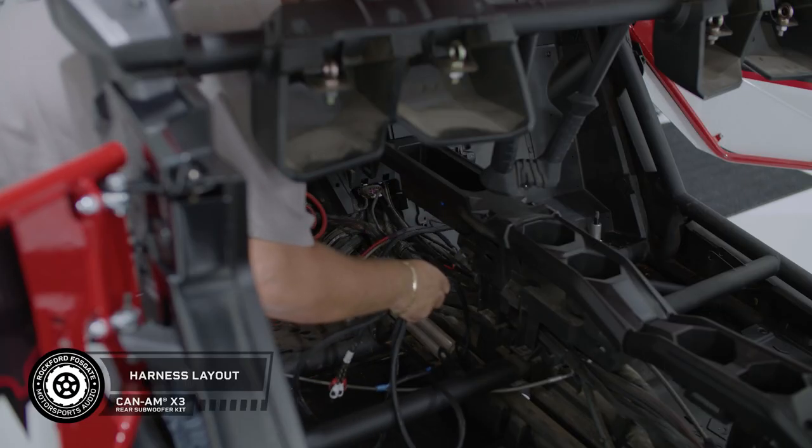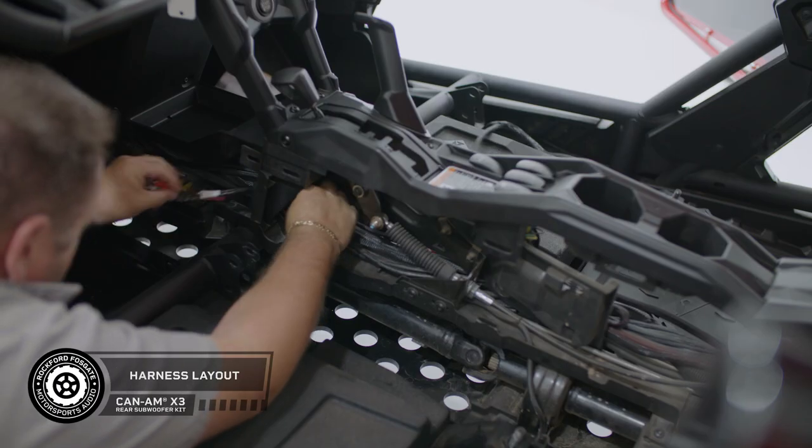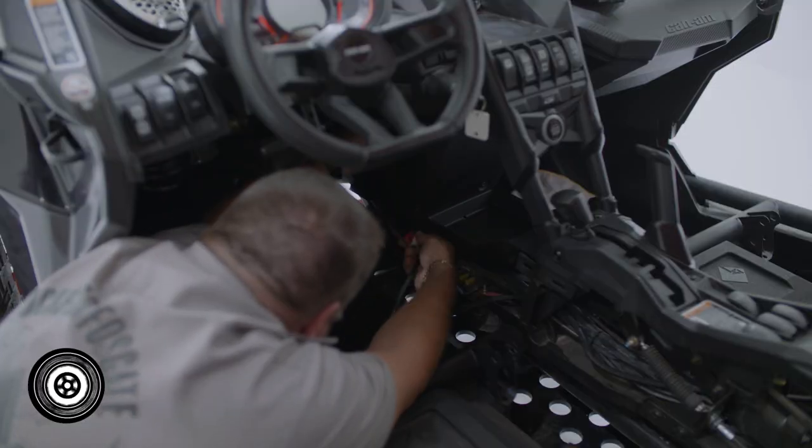Start by laying out your battery connections in the appropriate area. Now feed the input line through the center console on the passenger side towards the front of the car. Cross over to the driver's side and run your harness up into the dash.